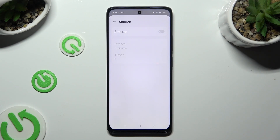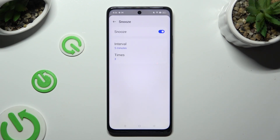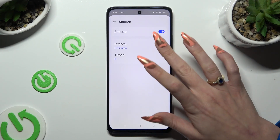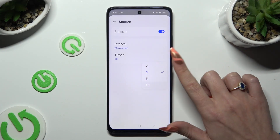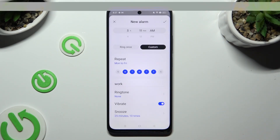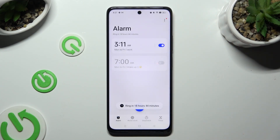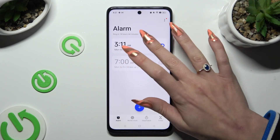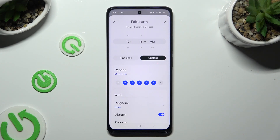To turn it on, click on the grey one. Then adjust those two options to decide how many minutes your snooze will take and how many times it will repeat. After going back, you can finally save your alarm by tapping on the check mark at the top right corner.